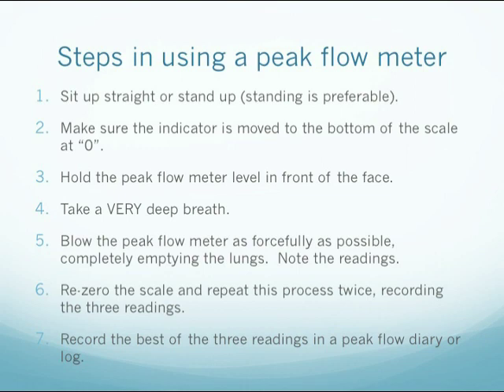Note the reading. Then re-zero the scale and repeat this process twice, recording three readings. Record the best of the three readings in a peak flow diary or log. The patient should breathe out from the diaphragm, not from the cheeks.